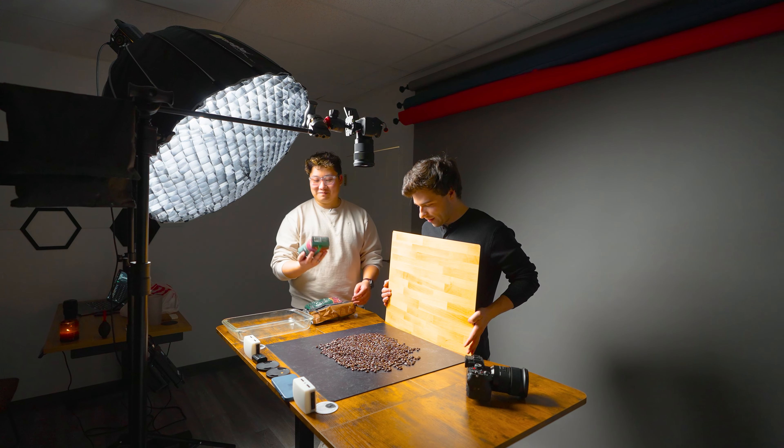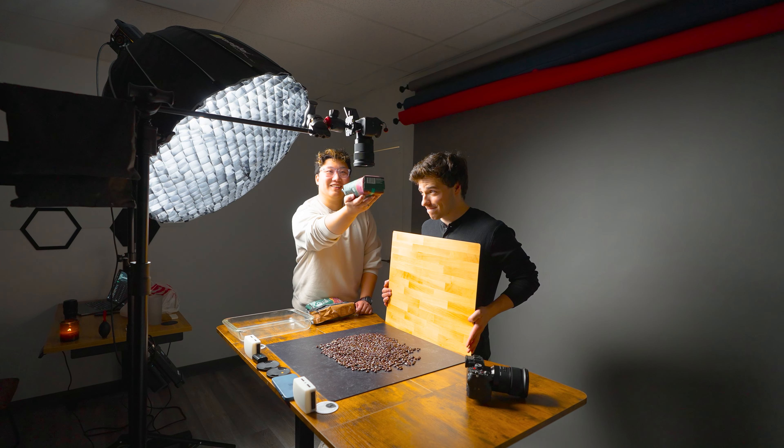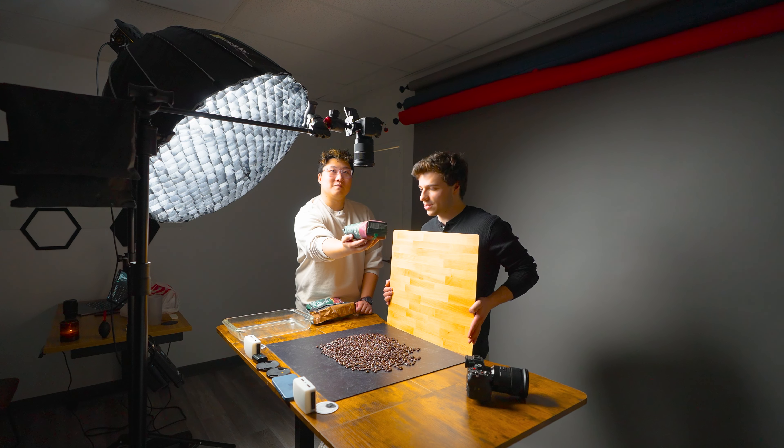Alright, hopefully we can get this in one try. Here we go. I'm just going to let it drop fully. Should I go lower or higher? Like fully up there. As long as it's filling the frame when it's up to the camera.